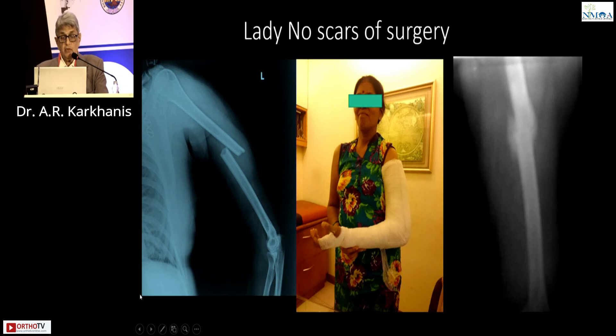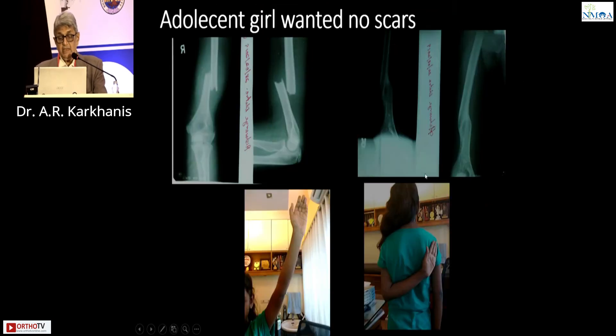One more patient — transverse fracture. She did not want any scars. A hanging cast was given and this is how it united at the end of 10 weeks. One more lady, no scars, union. And this last case — an adolescent girl, maybe your daughter, maybe your niece. Do you want to operate and give her a scar? No. I gave her a hanging cast, this is how she united, and this is her abduction and internal rotation.